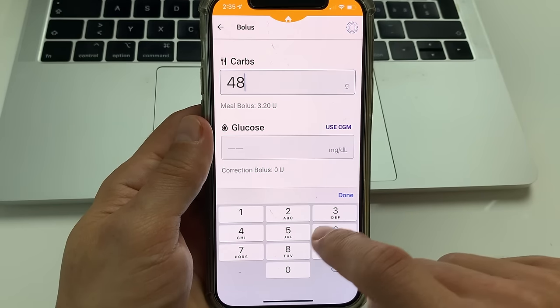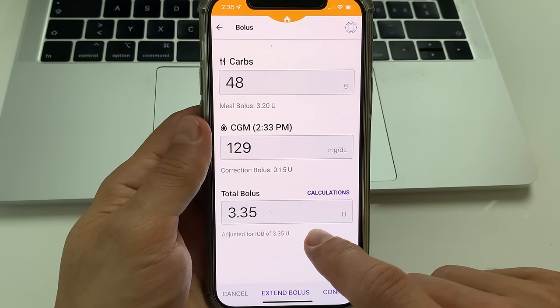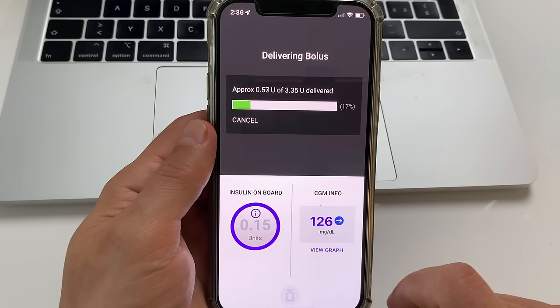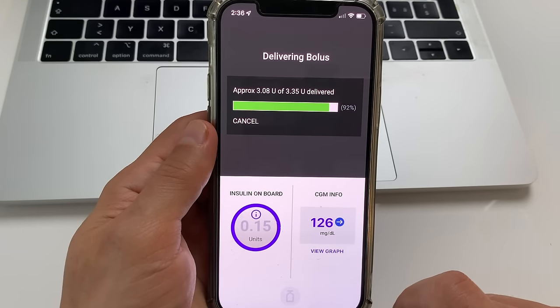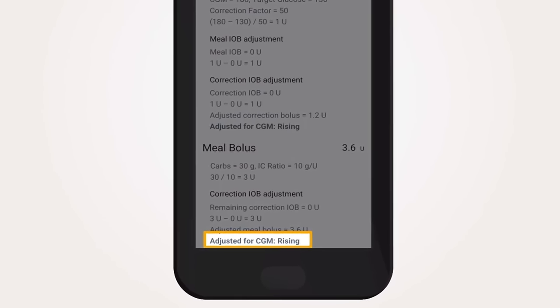Another unique feature of Omnipod 5 is the smart bolus calculator. When you take your insulin shot with your meal, the smart bolus calculator takes into account not only the amount of carbs you eat and the current glucose level, but also the trend of your glucose. Each bolus is automatically adjusted depending on whether your glucose is trending upwards or downwards. One thing to keep in mind is that Omnipod 5 can only be connected to one controller or one phone. Anytime you switch from one controller to another, the algorithm will lose everything it has learned, so always be careful before making these changes.